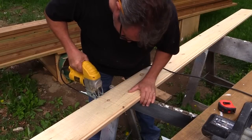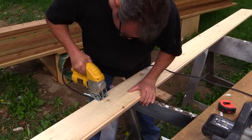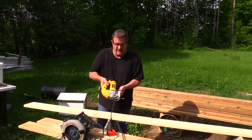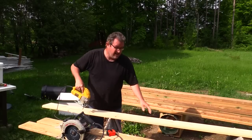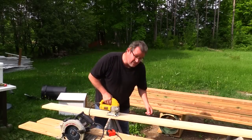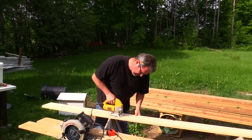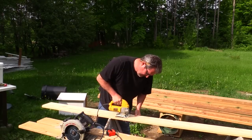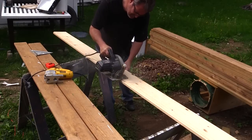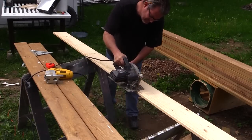To do the cutting I'm going to use my jigsaw. For the straight cut, if your jigsaw can oscillate, put that on because the cutting will go a lot faster along the grain. Another way to make the straight cut is to use a circular saw and then finish it with the jigsaw.